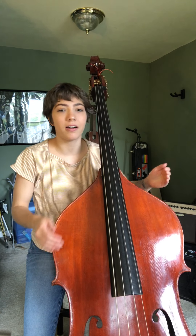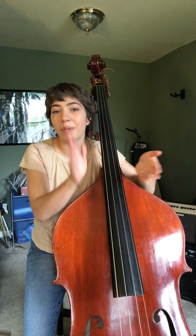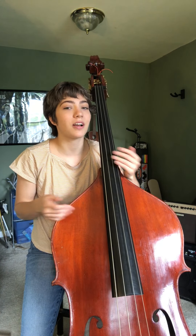So the next part — have one family member be like our bass drum. They're gonna find something — on their legs, on any other surface like a bucket or a pan — find something to make some percussive noises with and try this rhythm.